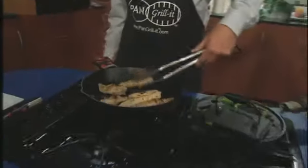Fourth of July is right around the corner, but if you want that barbecue taste all year round, then you need to try the Pan Grill It. I'm joined this morning by Scott Lewis, the owner of Pan Grill It. The Pan Grill It is a cast iron pre-seasoned barbecue grill insert designed to fit into a 12-inch skillet.